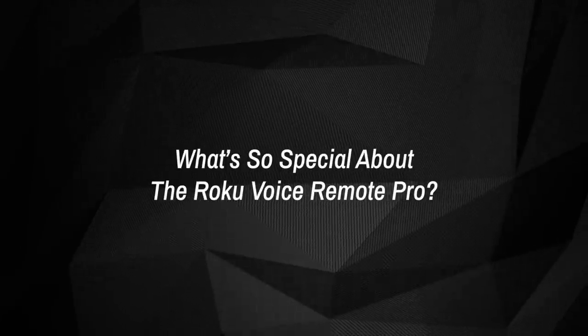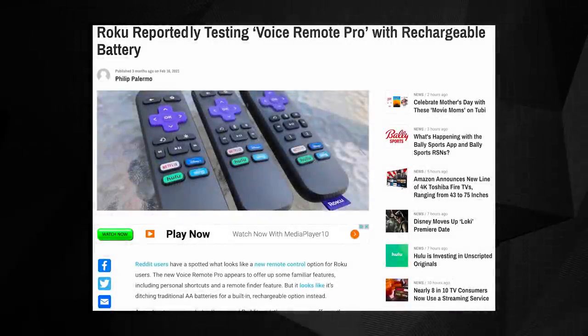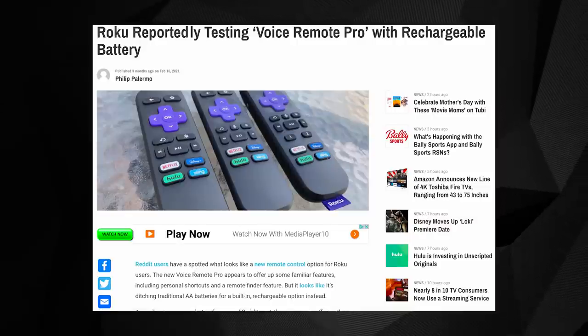What's so special about the Roku Voice Remote Pro? We actually caught wind of the Roku Voice Remote Pro a little earlier this year ahead of its official release. Some folks on Reddit spotted some small group testing efforts that focused on a then-unannounced new remote. From that initial appearance, we were able to glean some key features and a potential price point of $29.99.